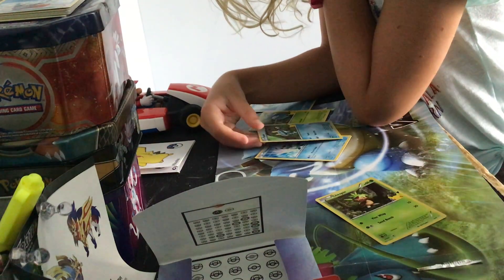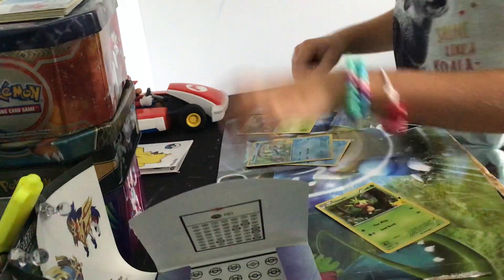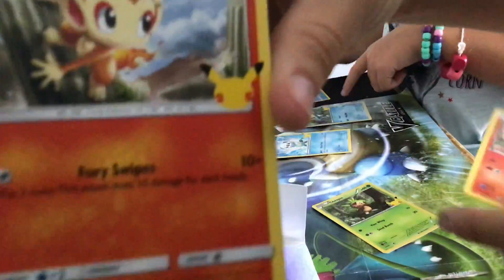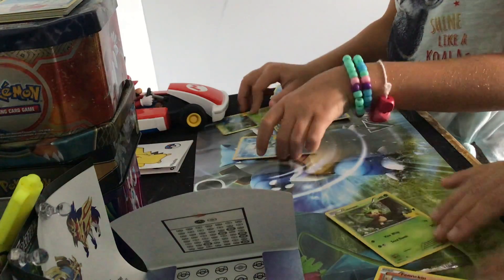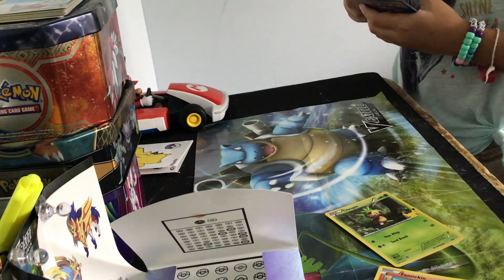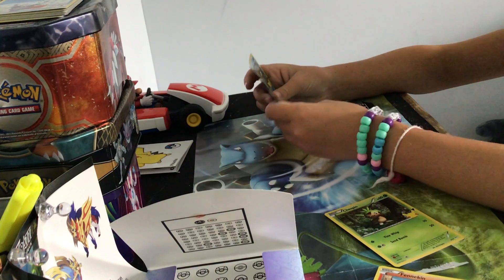Now let's see — if you didn't notice, each card has a little 25th anniversary marking in the corner. They're 25th anniversary cards. I also have these jumbo cards I want to show you, and they have the 25th anniversary thing on them.